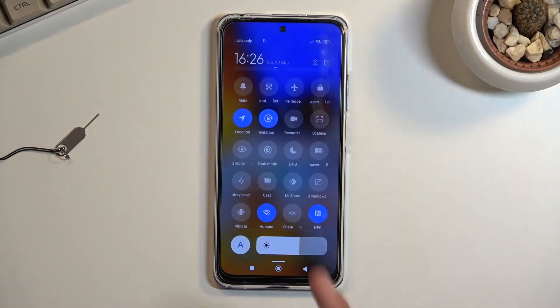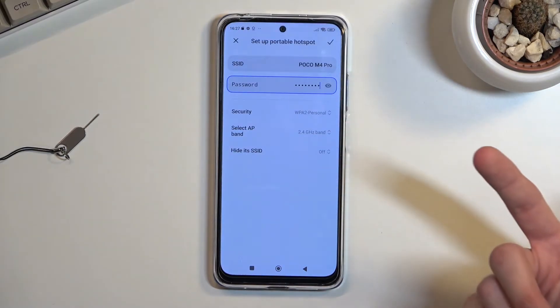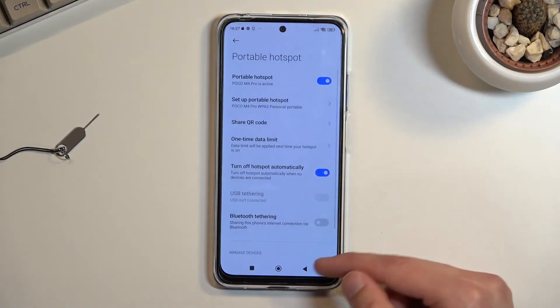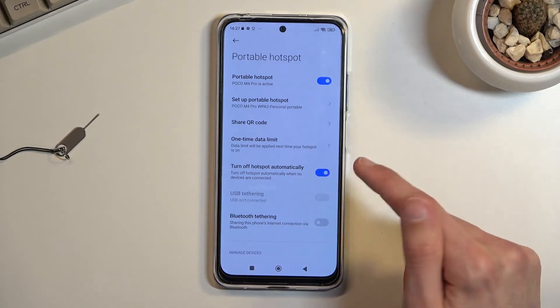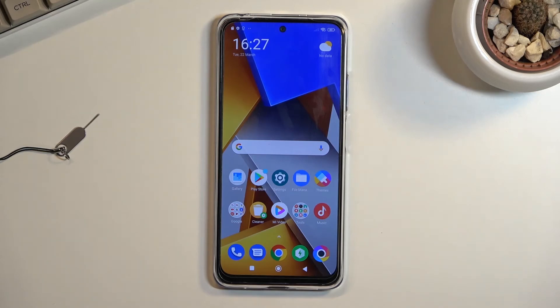Whenever you want to use your hotspot, you can simply tap here to enable it. I recommend remembering to toggle it on and off manually. I didn't initially see a setting for automatic turn-off, but there it is — 'Turn off hotspot automatically.' Make sure this is enabled so the hotspot turns off when it's not being used.